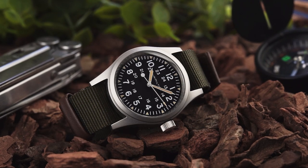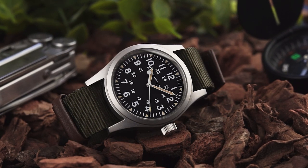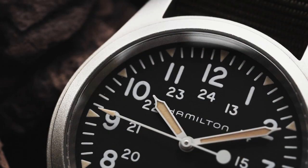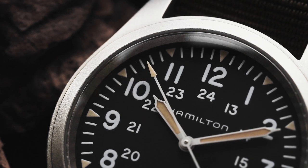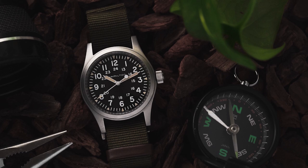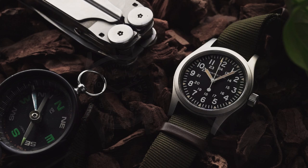I know that my complaints about this watch are subjective, and that they might not bother other owners, but I think that they hold this watch back from reaching its full potential. Because despite my issues with the KFM, I think that Hamilton got an awful lot right with this watch. The size, the design and the price point are all spot on, and at £395 the watch is a tempting value proposition for those on the lookout for a vintage military-inspired timepiece. Hamilton has done an excellent job of updating their Vietnam-era field watch.